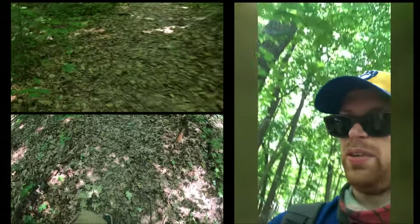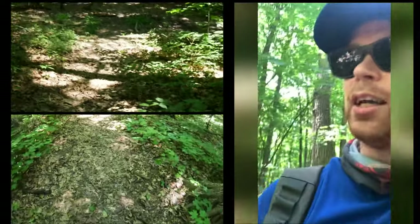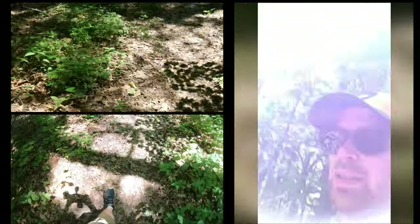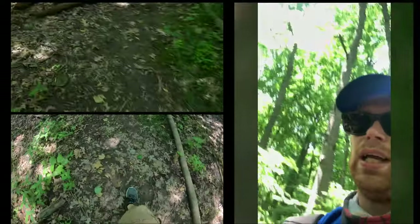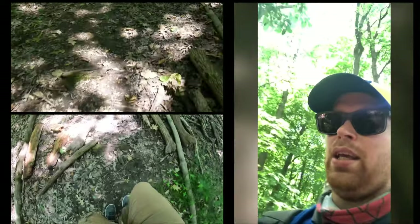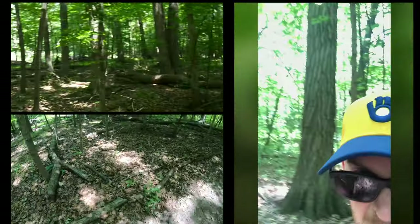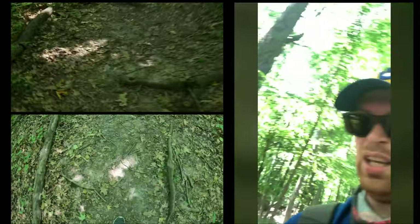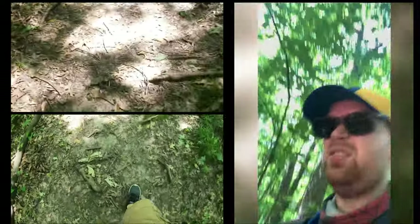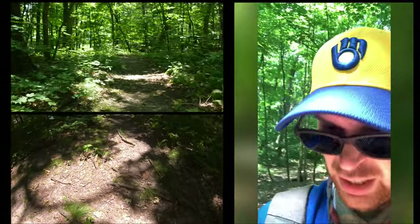We're walking down the hill right now. One of the coolest things I like about these camera projects that I'm doing this year is that most of the time is not spent printing or designing them as much as testing and playing around with them, and basically doing what I'm doing right now — trying to take videos with them.